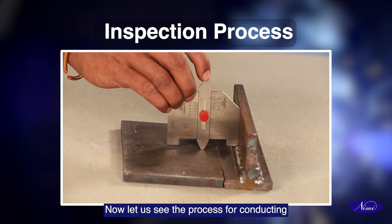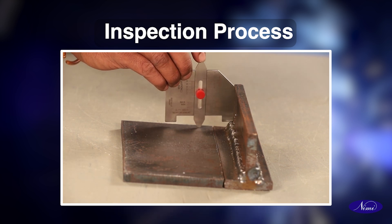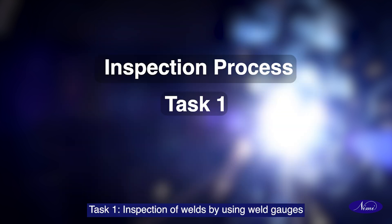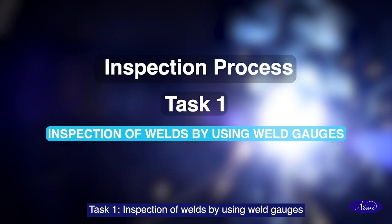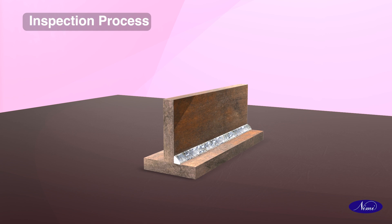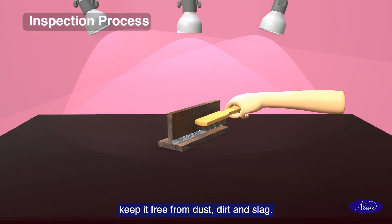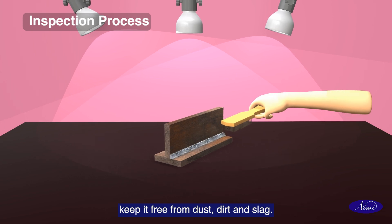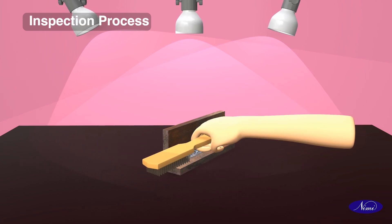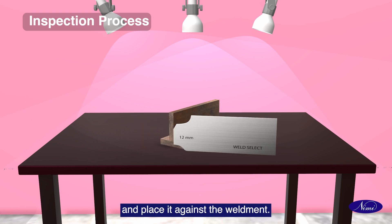Now let us see the process for conducting inspection of welds by using weld gauge. Task 1: Inspection of welds by using weld gauge. Study the given weld sample for inspection. Clean the weld surface using a wire brush to keep it free from dust, dirt and slag.